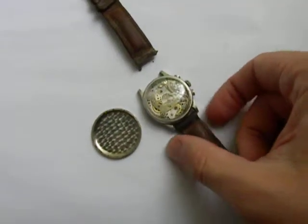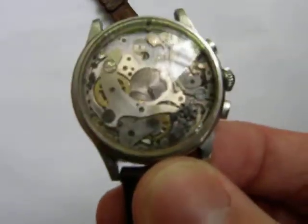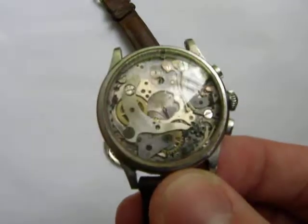This is a Gallier & Co. 15 jewels watch, missing the face. It's currently running, but it's being sold in as-is condition.